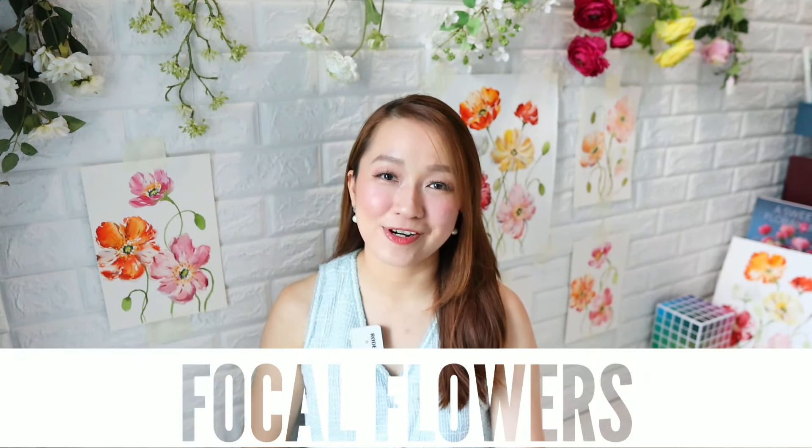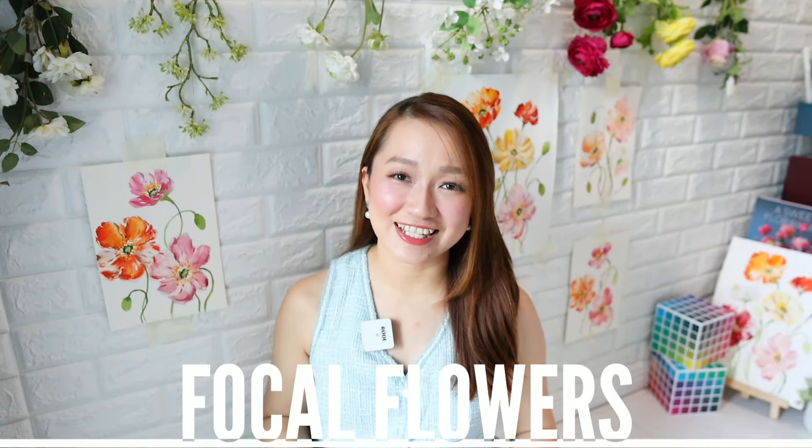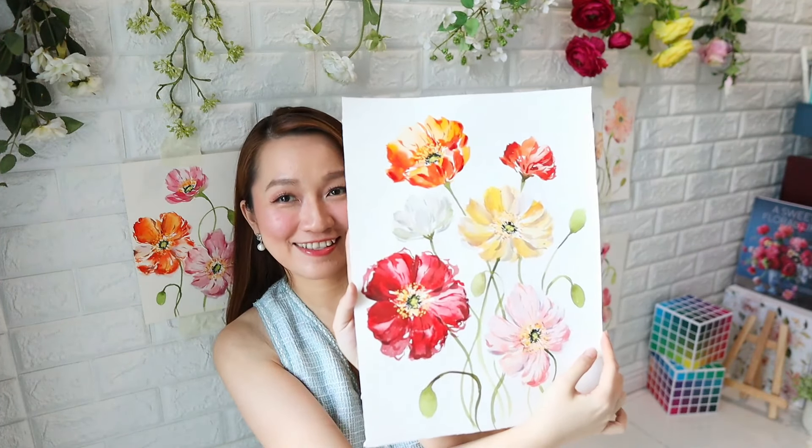Here's a fascinating tidbit: Icelandic poppies are often referred to as focal flowers in a bouquet. So what does that mean for us as artists? It means that they command attention, becoming the visual anchor that captivates the viewer.